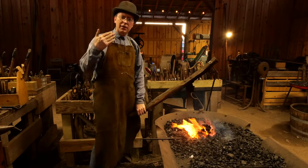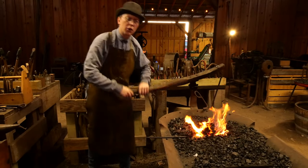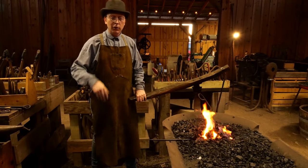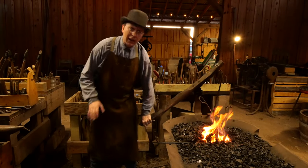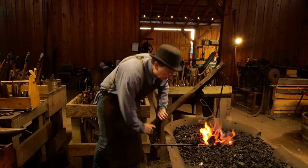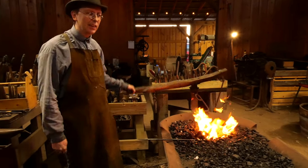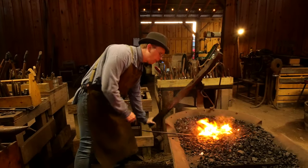As we work on this piece, you're going to see folks coming in and out of frame getting some of the other fires started. It is Thursday night - this is our open shop night. Every Thursday from 5 to 8:30, we've got folks come out here, normally half a dozen to a dozen smiths or so, working on their different projects. There is a reason they moved over to hand crank and then electric blowers - this is a real workout keeping this thing going.